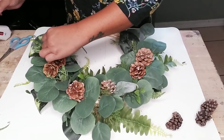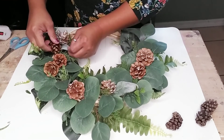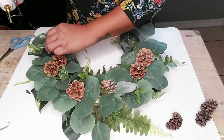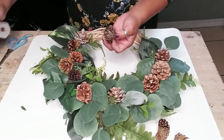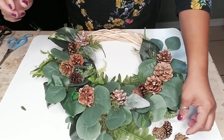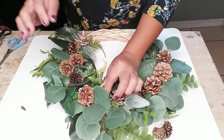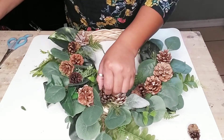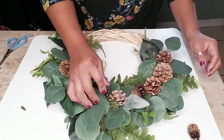Once you add your pine cones, just hold on to them for a few seconds to allow the glue to dry a little bit so they won't move around. I just played with the pine cone sizes that I had to see where they looked best, and that's where I decided to glue them.